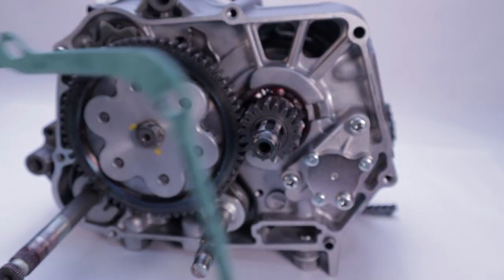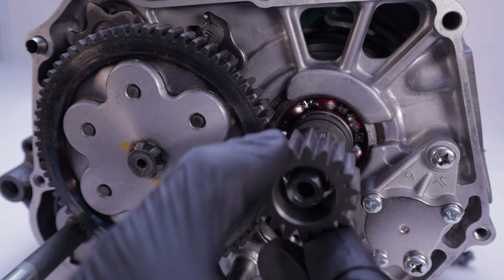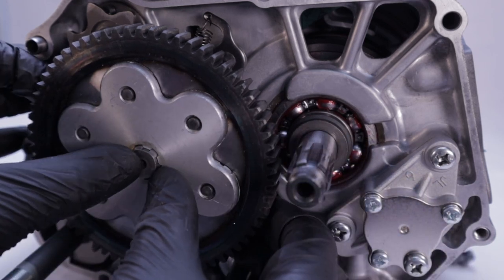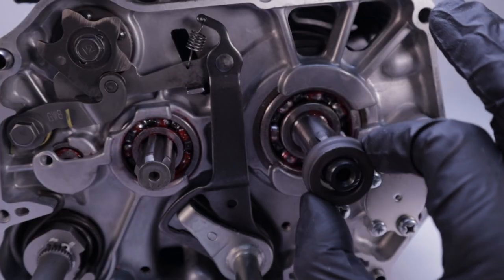Now is a good time to remove the gasket. With the clutch off, remove the driven gear snap ring, then remove the primary drive gear and the dimpled clutch center guide from the crankshaft. Now you can remove the larger driven gear. With that out of the way, you have enough clearance to remove the step collar.